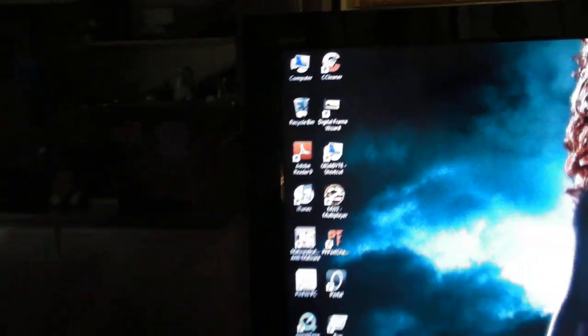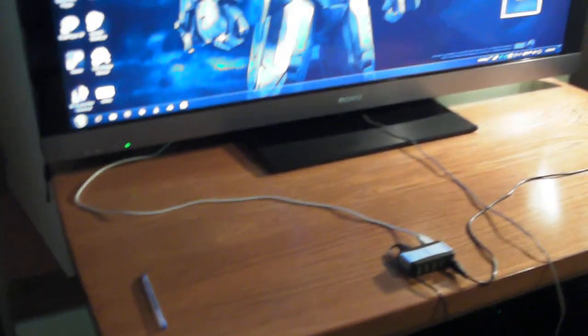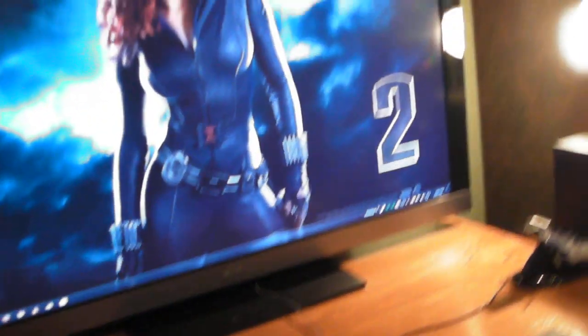I'll have some other videos up soon. I'm getting another PS3 with this TV for free, so I'm probably going to sell my old one and keep the new one. I'm also getting the new Xbox 360 Slim, and I'm going to probably keep my 360 Elite for other reasons.